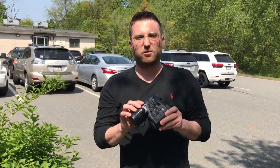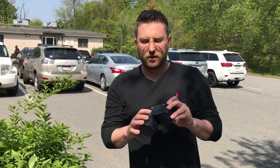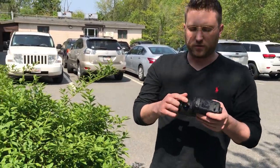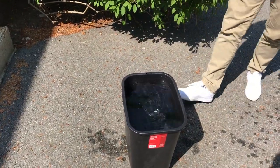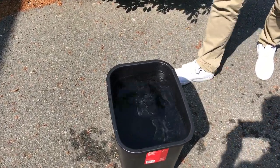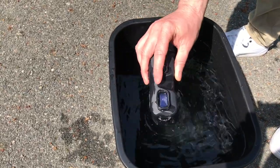This is Matt with Envision Optics and today we're going to demonstrate how our Atlas Thermal Binoculars float with the batteries fully installed. As you see, the device comes to the top every time.